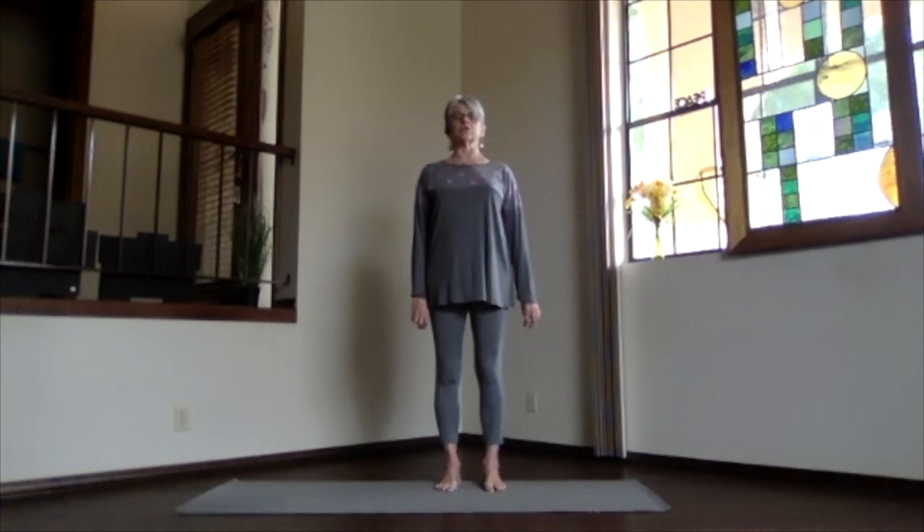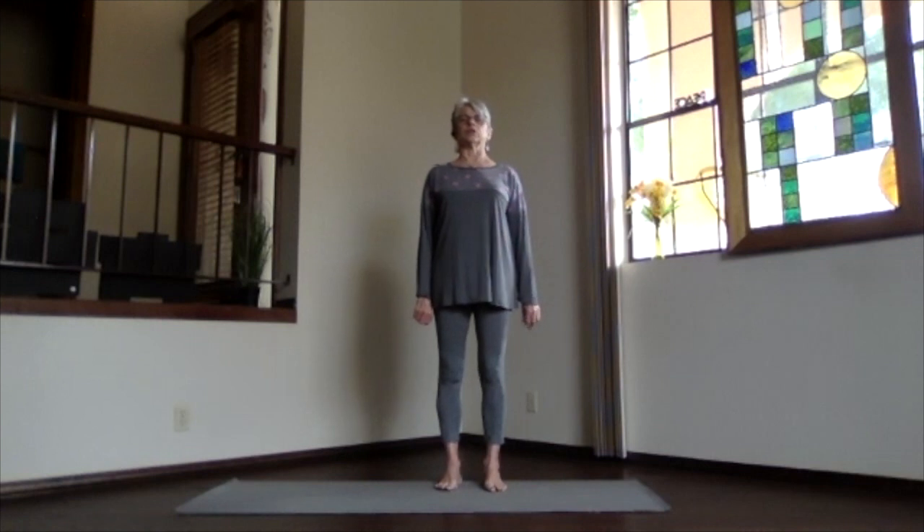Take a few moments just to focus inward in your yoga perspective. Remember that inner perspective is where your yoga happens. Keep that focus in your lower back.